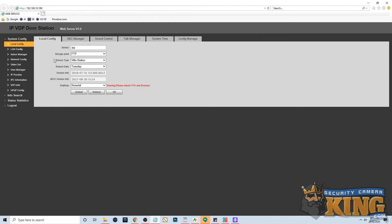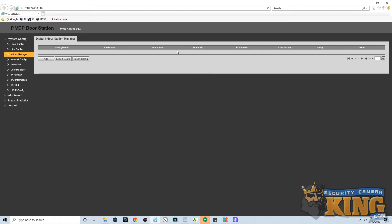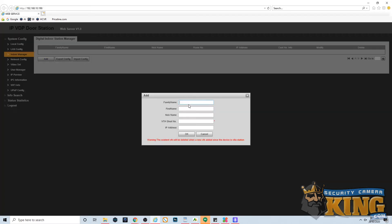The next screen we're looking for is called Indoor Manager. Once we get to that page, make sure that if there are any entries present you delete anything you see — we don't want anything left over. We've already gone ahead and deleted the entry so ours is blank. Once it's blank, click the add button to create a new entry. You can put the name, nickname, and first name for the VTH doorbell monitor as anything you like — we're using VTH. Importantly, when you get to the VTH start number, this is 9901 by default for any VTH unless changed. Lastly, input the IP address for your specific VTH doorbell monitor, then click OK and direct your attention back to the doorbell monitor itself.